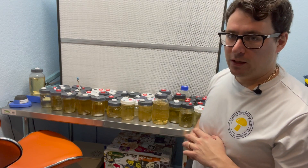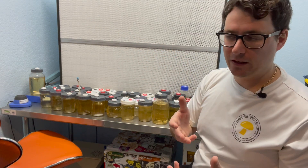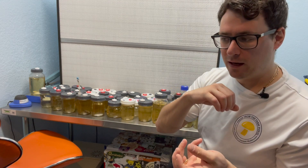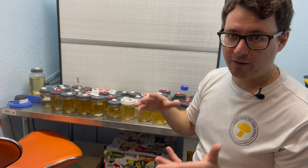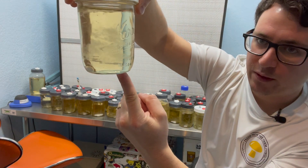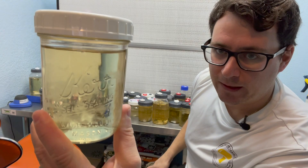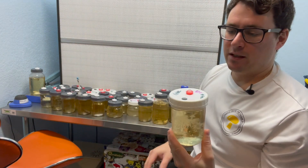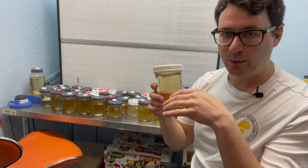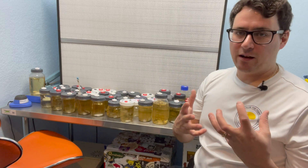So the next thing we're going to do is take an aliquot from every jar and put it onto agar. Agar is a tool that is used to filter out the growth of the mycelium into two dimensions. This right here is a three-dimensional substrate — the mycelium will grow in all directions and can potentially hide some contaminants. So we'll take a small sample using a syringe and plate it onto agar, and that way if there's any contamination present, it will show itself.